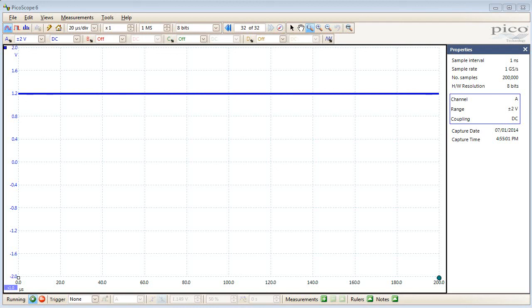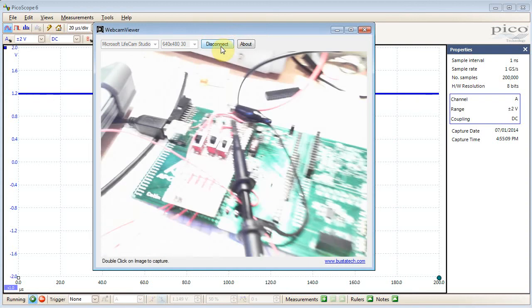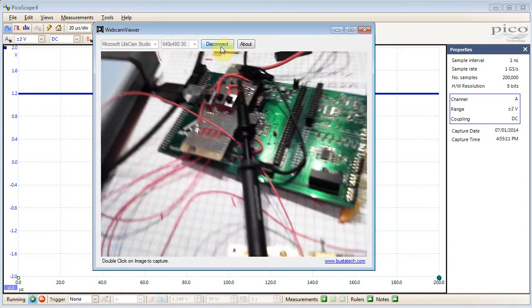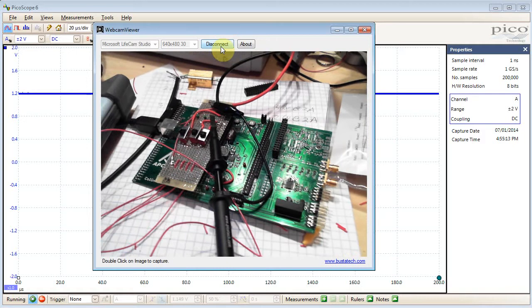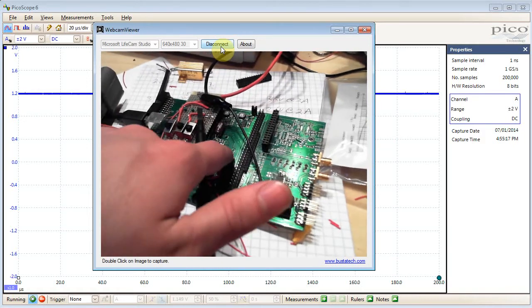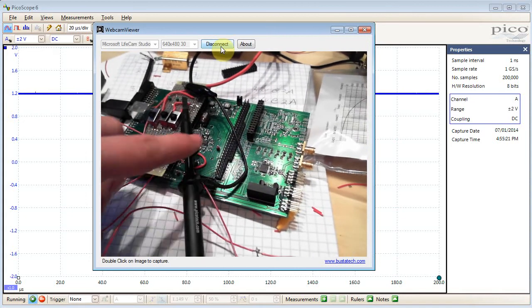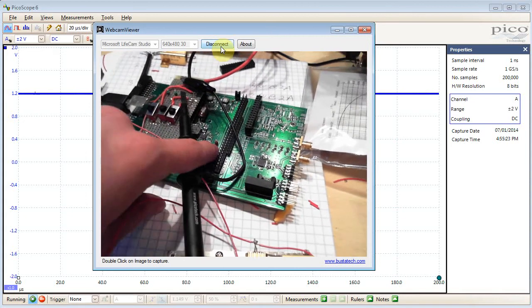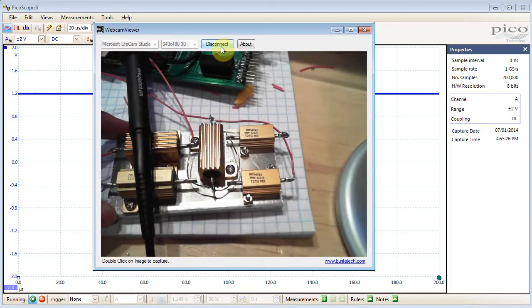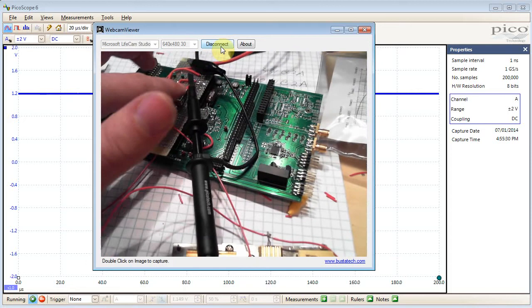Here I want to show you with the PicoScope 5000 the ability to dynamically adjust your resolution. To do this I'm going to use an application that might be fairly typical. I have a switching power supply here and I want to see how it responds to going from almost no load to close to full load. To do that I have this bank of resistors here and I can switch on any of the resistors.